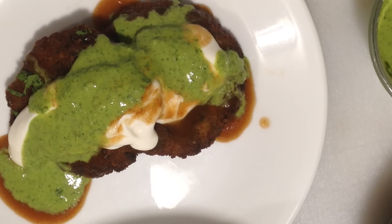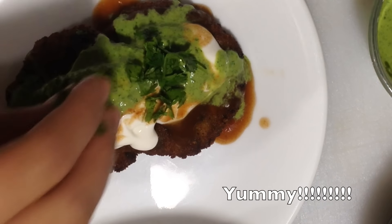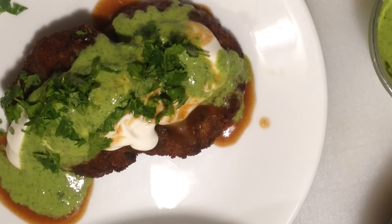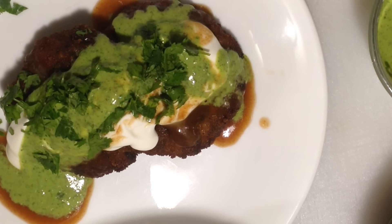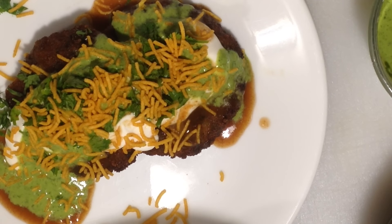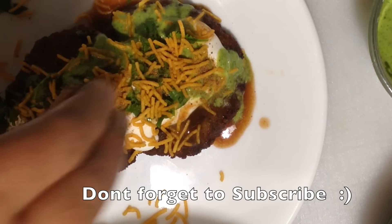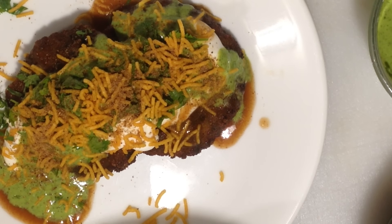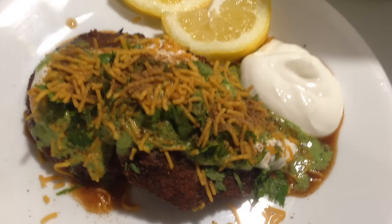Oh my goodness, my mouth's watering — doesn't it look good? Go ahead and sprinkle with some fresh cilantro or coriander. I have some aloo bujia that I'm going to put right on top to give it that real nice crunchy effect. You can serve these aloo tikis just on their own or with a side like rice. Sprinkle some chaat masala right on top, or you can even sprinkle with some garam masala.